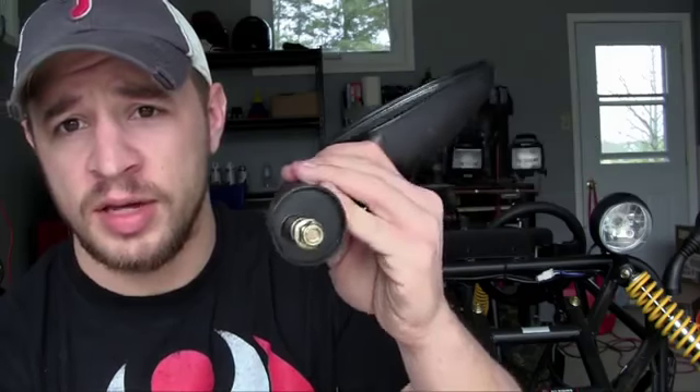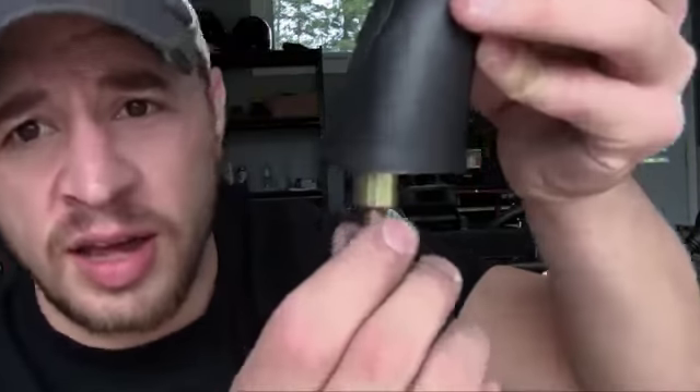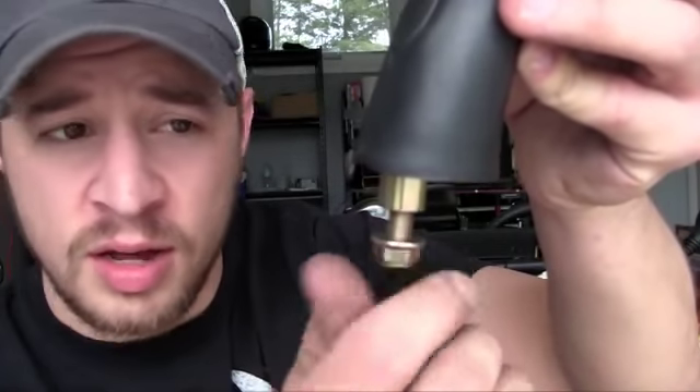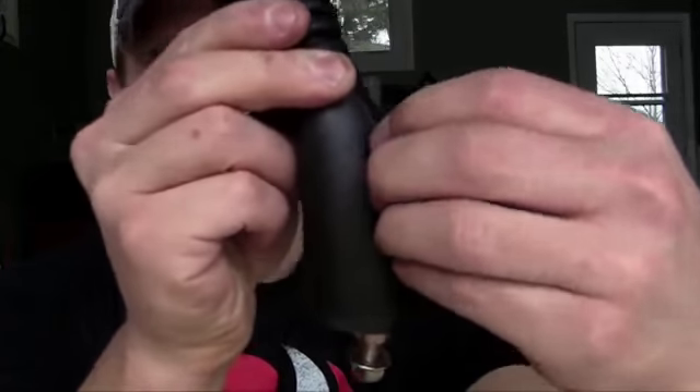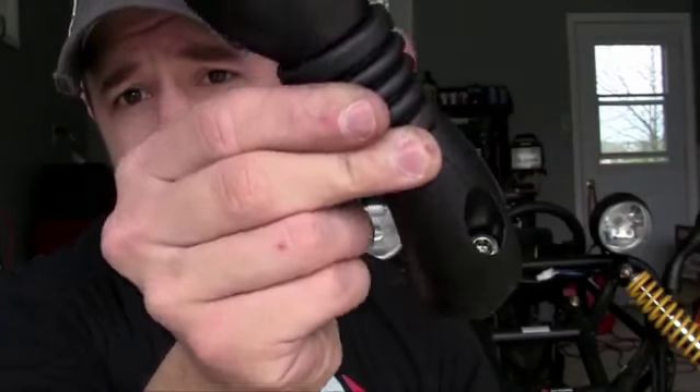Whenever you get a mirror, you think, okay, just bolt that baby on there, easy enough. But then you stick it on and you start spinning the nut, and if you notice, the bolt and the nut both spin. So you're like, what's going on? Why can't this tighten? What you actually need to do — there's a piece on your mirror that you need to take off, and that lets you access the top of the bolt.